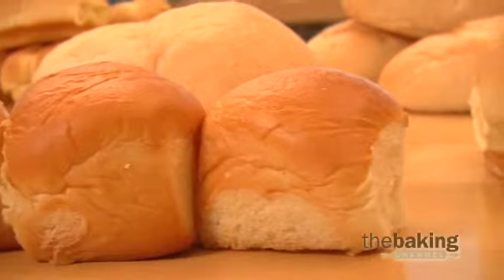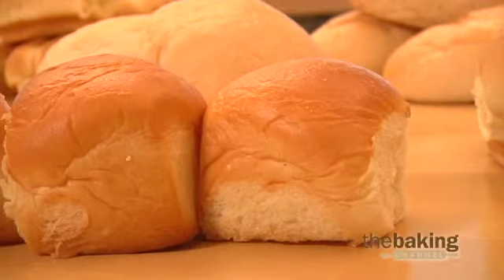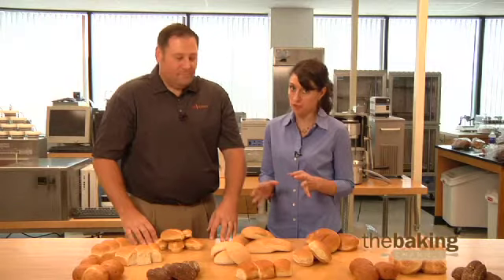Today we are working on improving the mold-free shelf life for soft bun and roll products. Now once you've invested in an ESL enzyme system to keep your buns and rolls soft, the next thing to keep in mind is mold. Mold is everywhere, even in the cleanest of bakeries, and all bakery items are susceptible to microbial growth.